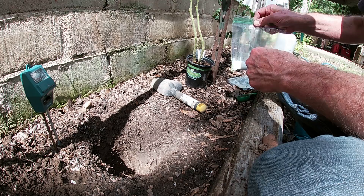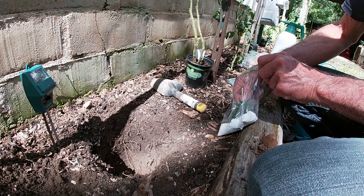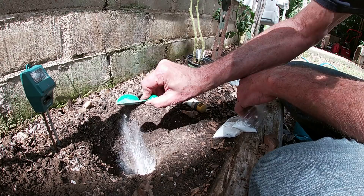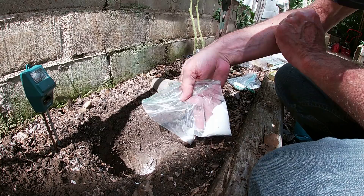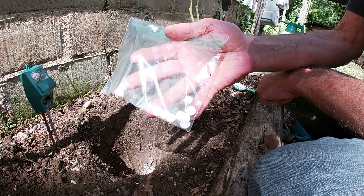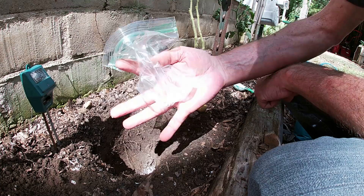Now next up is our baking soda. In the bottom of the hole we're gonna put one and a half tablespoons, and we're gonna save the rest to sprinkle around the top later. And now we gotta put the aspirin in so our tomato will grow a healthy immune system, or so they say. We've got six aspirin there — we're just gonna dump them in too.